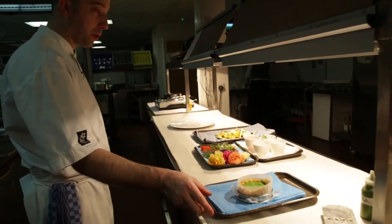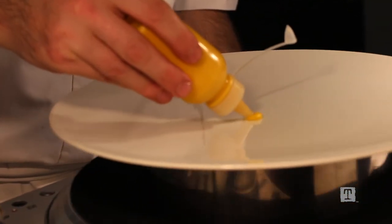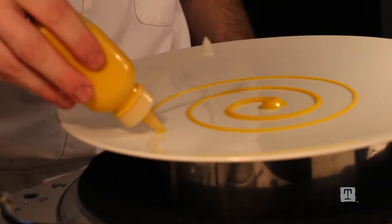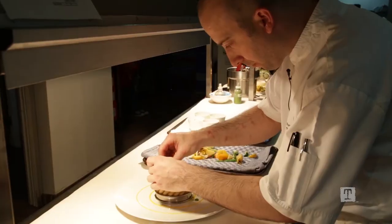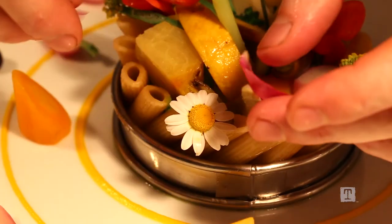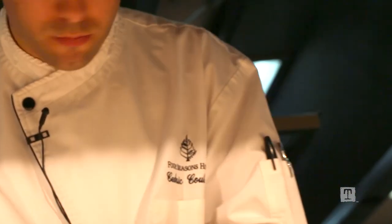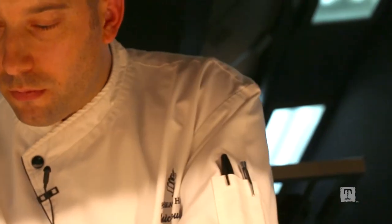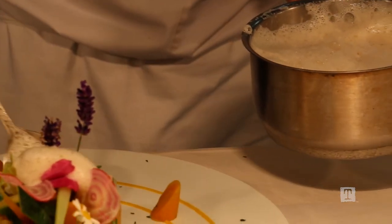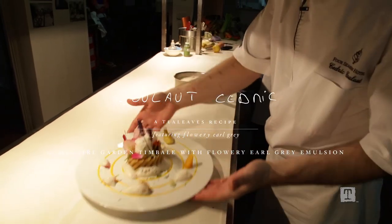Now I start to dress the plate because everything is done. I use a mold. In this bottle we have some carrot purée. That's my timbale already cooked. And I put all the vegetables inside. And I finish with the tea sauce. Good appetit!